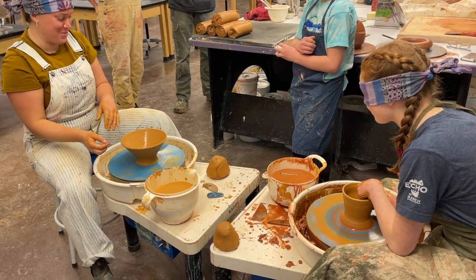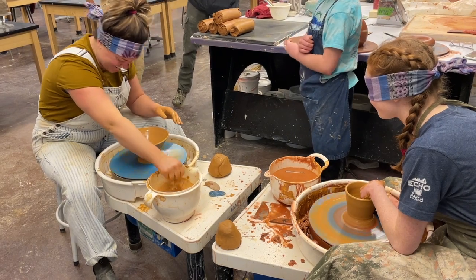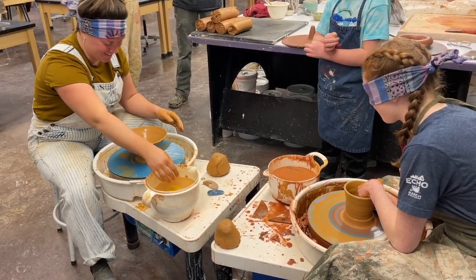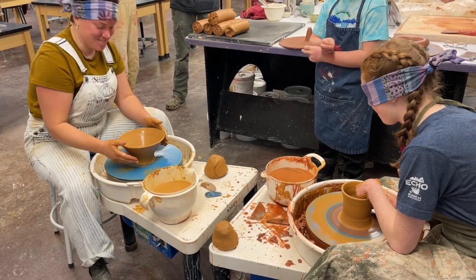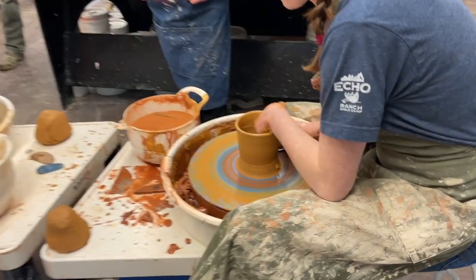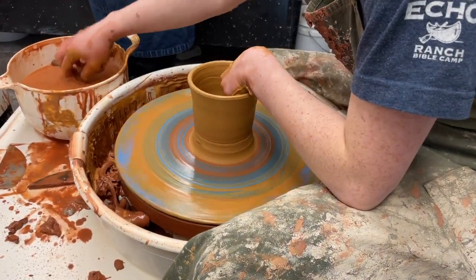That's not a terrible ramen bowl, actually. That was fun. Look at Lily — aw, you're just gonna crush it now? Crush it.